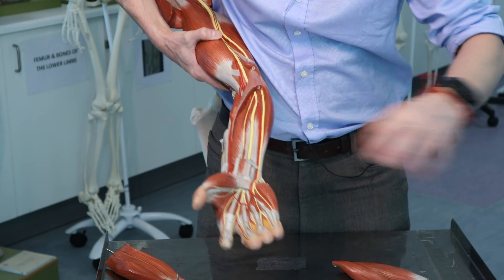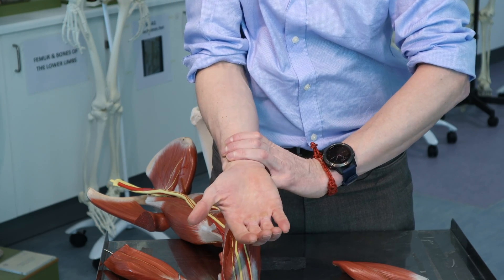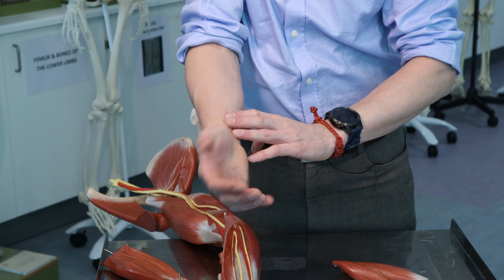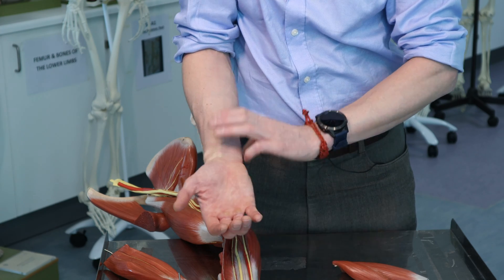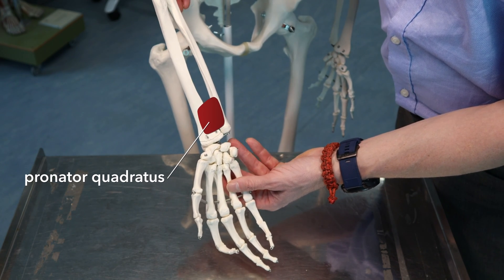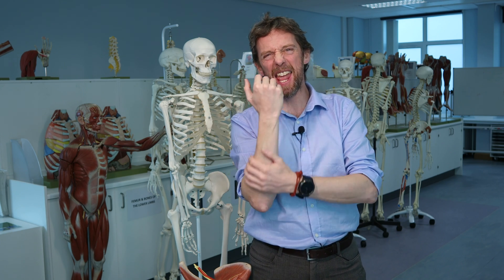That's all we can see. Now if we were to take away these other muscles, we'd find a flat muscle running between the ulna and the radius again, and that would also cause pronation. Because it's a flat, square or rectangular muscle, this gets called pronator quadratus. Those are all the muscles in the flexor compartment of the forearm. What about the extensor compartment? The extensor compartment is a bit more complicated — we'll come back to that another day.